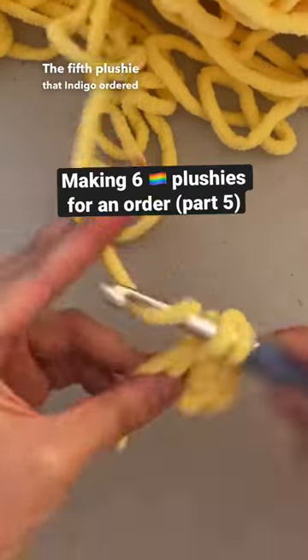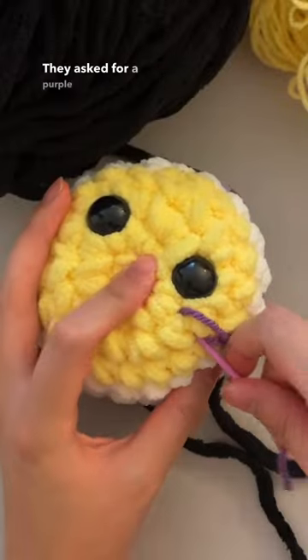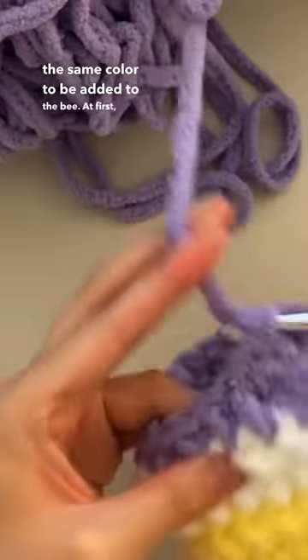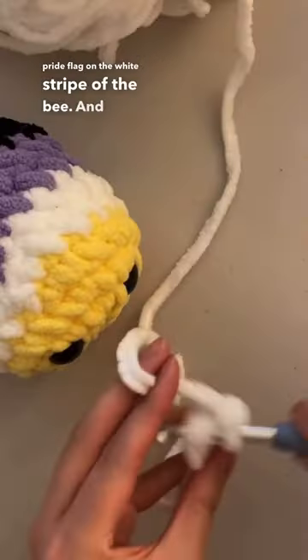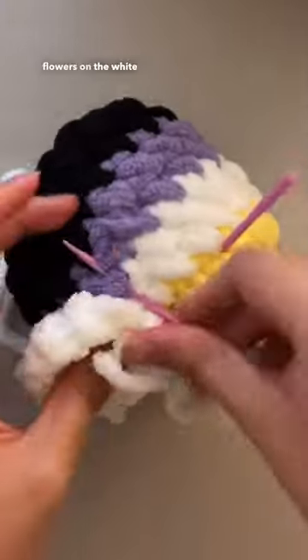The fifth plushie that Indigo ordered was a non-binary pride mini chunky bee with a little extra addition. They asked for a purple blush and also a flower in the same color to be added to the bee. At first they wanted a flower with each color of the non-binary pride flag on the white stripe of the bee, and then they asked if I could just do one purple flower, but unfortunately the bee was just too small to have flowers on the white stripe.